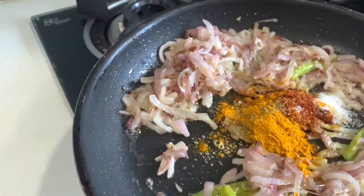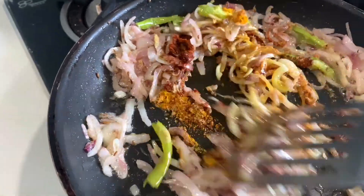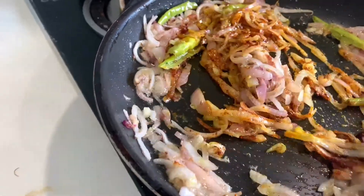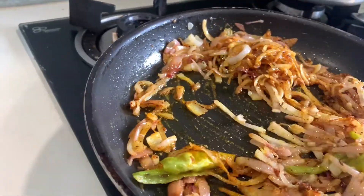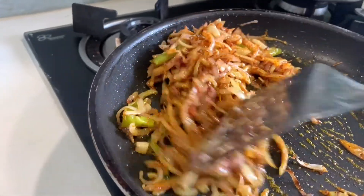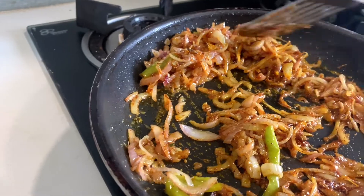In traditional Hyderabadi khagina, they don't add coriander powder and they use a lot of oil. But I like to keep it simple — I add a little bit of coriander powder to my khagina. It gives a very subtle taste and cuts down on the oiliness, which I really appreciate.